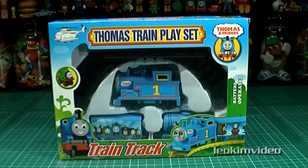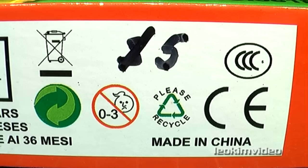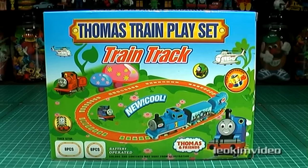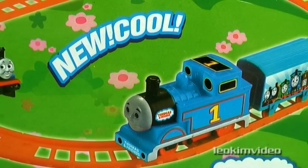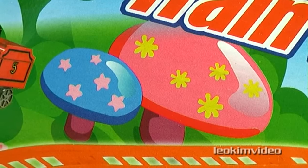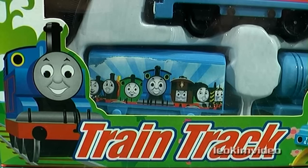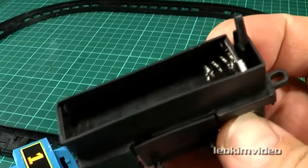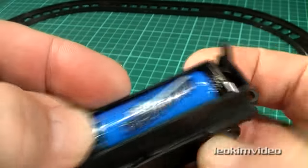Let's kick off with this small Thomas Train playset, which I picked up for 5 Australian dollars in a well known market in the city where I live. As always the packaging provides us with some visual entertainment, and often this packaging is far better presented than what's inside the box. This knock off Thomas is powered with one AA battery. Overall, there's a very cheap and nasty feel to this tiny toy.